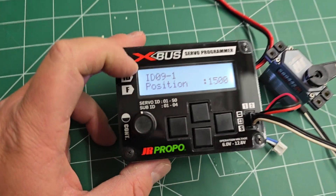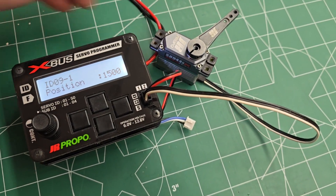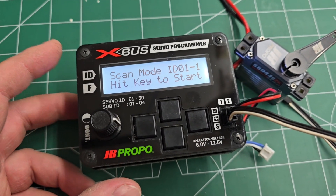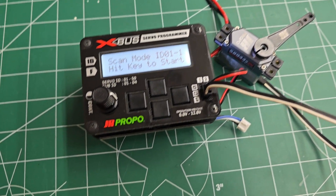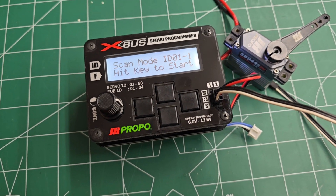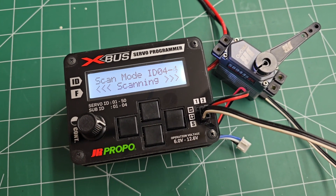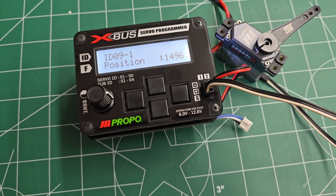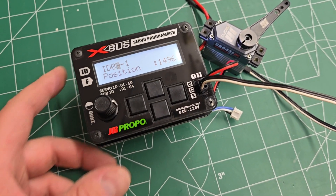You'll notice that the servo ID is 09-1 — this servo has already been programmed prior to this. The reason I'm showing you how to use the scan mode on the X-Bus servo programmer is because that's where you're going to start every time you go to program a servo. A lot of times you're not going to change the servo ID — you just want to find what it is so you can change settings on the servo. Make sure you only have one plugged in at a time, because if you have multiple servos plugged in, the programmer is going to get confused and it won't find it.